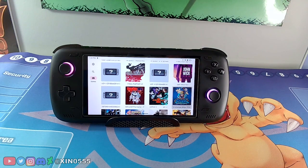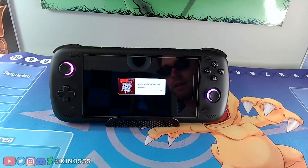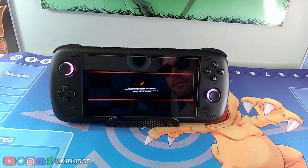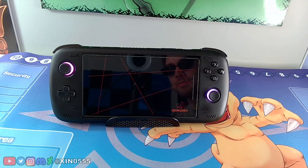Another impressive game is Kill la Kill IF — let's load that one up. This game surprisingly works really well; I didn't think it would but it did. It's another Arc System Works game.